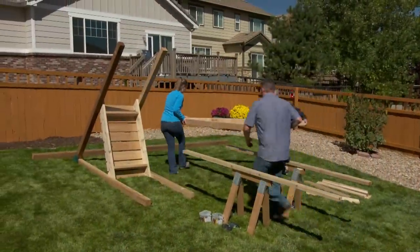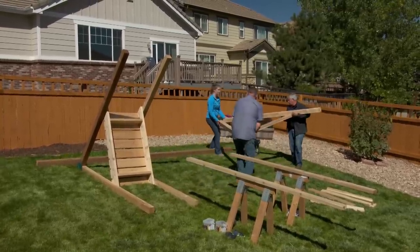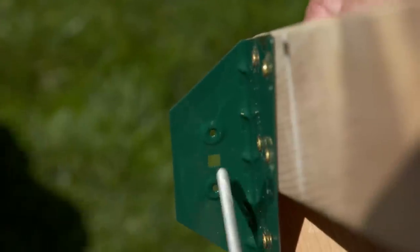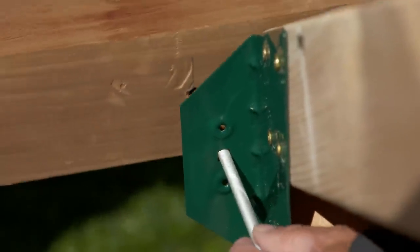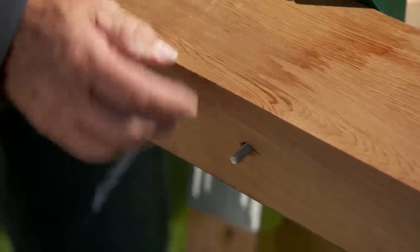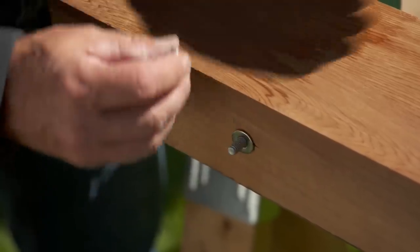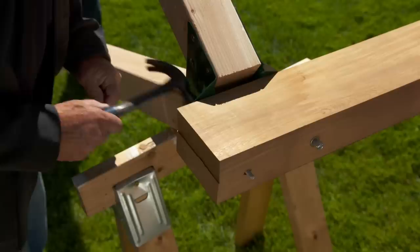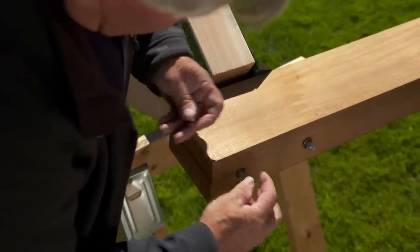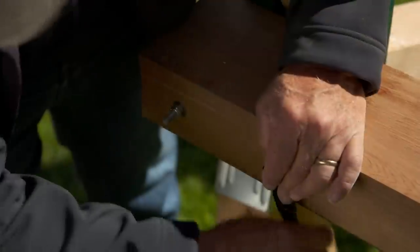All right, let's carry this last A-frame over. This A is going to go this way. I'm going to slide this carriage bolt through here and through the first hole and get it in there first. Slide it through. Now I can get a nut and a washer started on this one. Okay, now we get the other one in — get another nut and washer on that one and tighten it up.